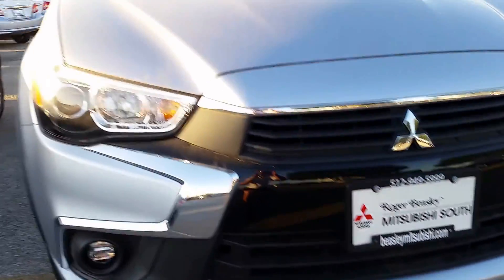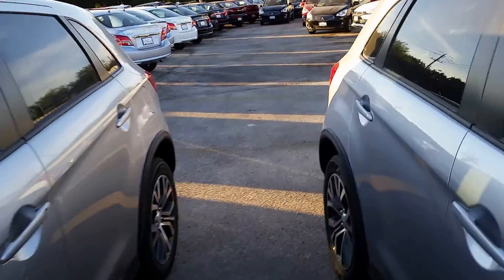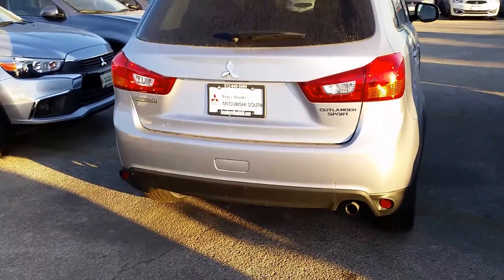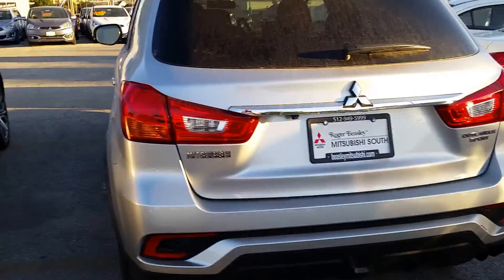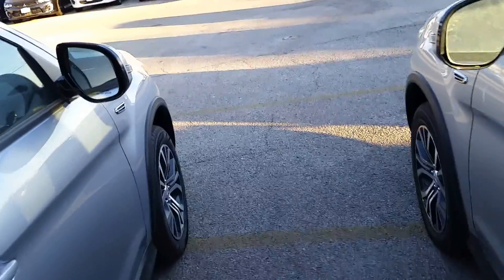The 2018 also has a lot more going on in the back end. Look at that rear fascia — it's so much sportier, a lot more aggressive. The 2017 right there is a little more common. The 2018 is more modern looking, a little more upgraded.